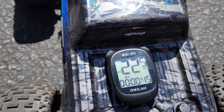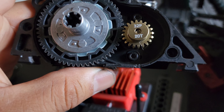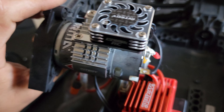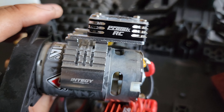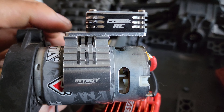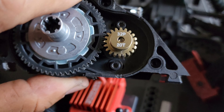Alright, the 32 pitch 20 tooth is in. Because of how hot the motor was getting, I had to pull off the stock heat sink and fan and put on the Pro-Tec fan — it flows more air than the stock one. Hopefully this helps the motor survive the run. It's a little noisy now because of how much air the fan is pushing, but let's see what happens.